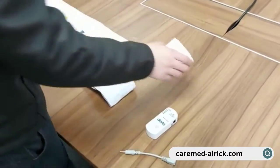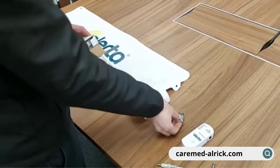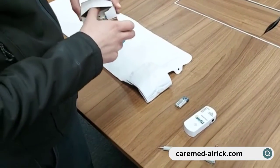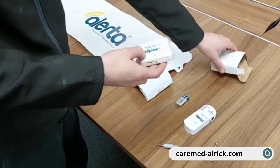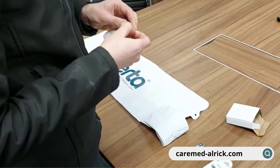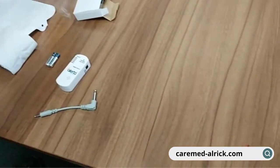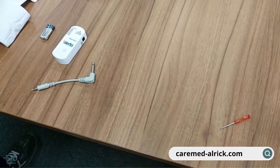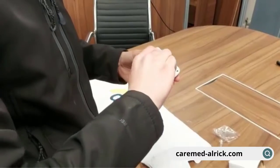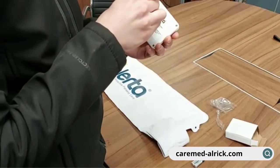Here are the main components set out. Going straight for the mat transmitter — you can see a couple of batteries packed in there with it. The first thing to do is unwrap that, and then you'll need a tiny little screwdriver in order to access the battery compartment on the transmitter, which takes a couple of AAA batteries.